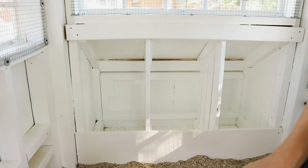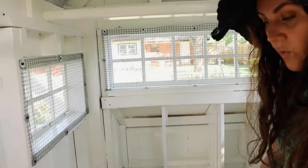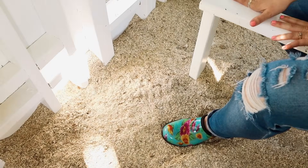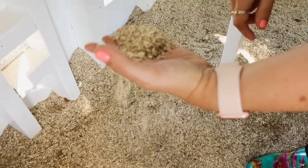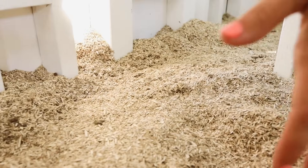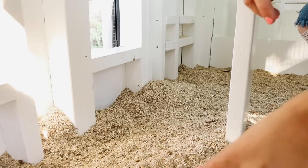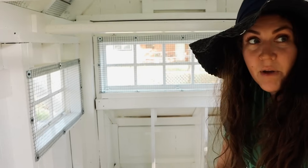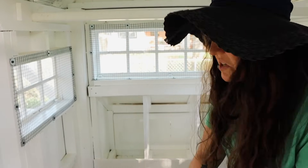We can access the nest box from the outside — we'll show that later. We wanted to do the deep litter method; we heard from Carolina Coops that it's the easiest and most common-sense way. I don't have time to be cleaning out pine every week. This is the hemp straw that Carolina Coops sells — it literally does not smell like chicken poop. I have a super high sensitivity to smell and it just keeps everything so dry. The chickens have been in here about a month and it has no smell at all.